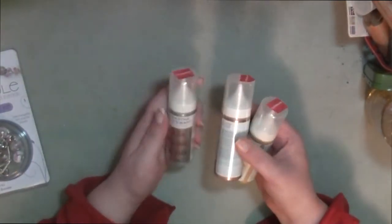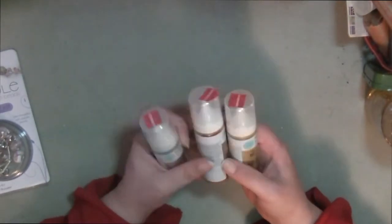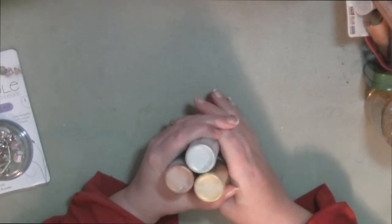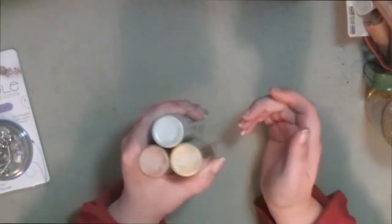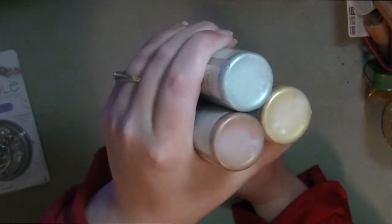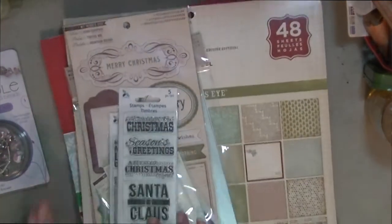The last thing I picked up from Joann's was these glass paints by Martha Stewart — the metallic ones. I picked up Pure Platinum, Copper, and Yellow Gold, and these were on clearance for $1.97. A lot of people make their own enamel dots with the Viva Decor squeeze pens, which are also a glass paint, so I picked these up to see if they would work. Hopefully they do, but $1.97 wasn't bad either way.